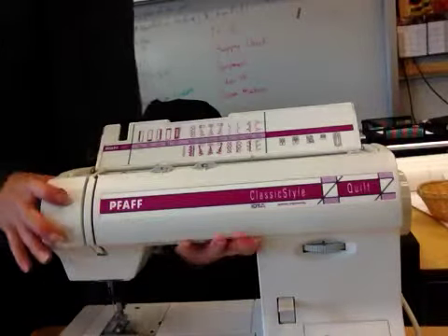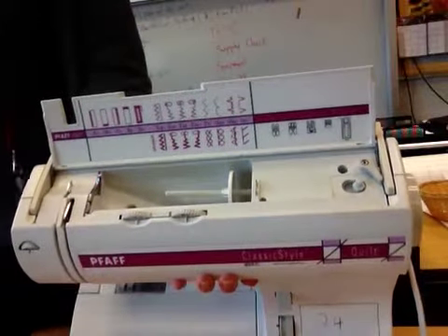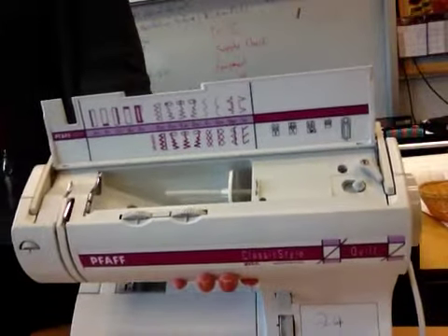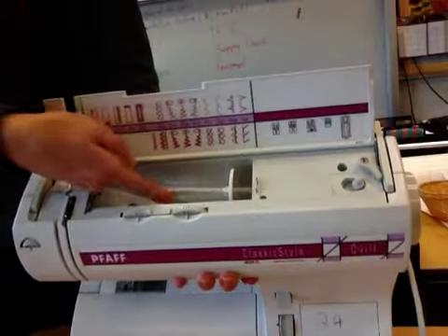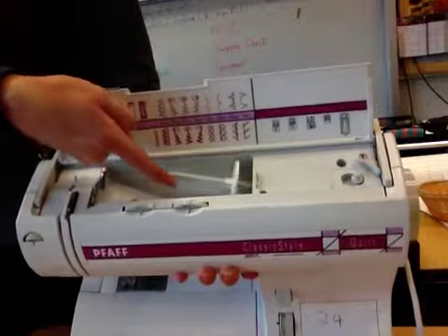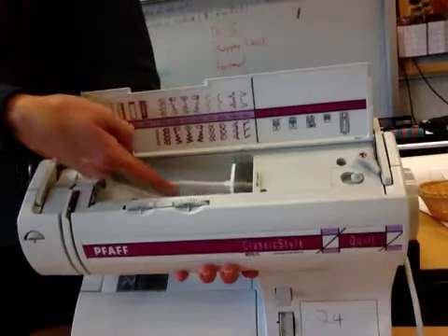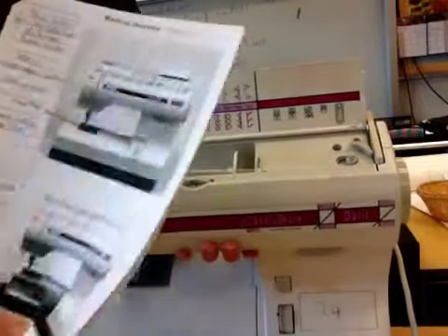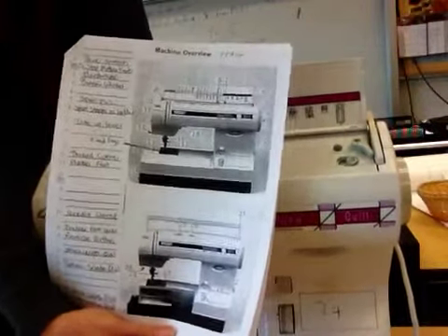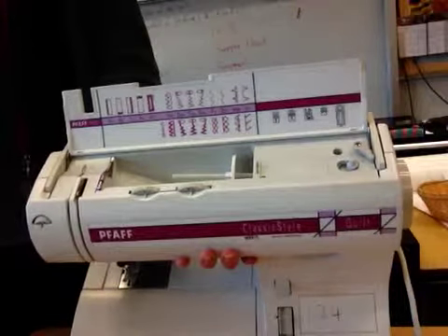Now, if you look inside your door, you're going to start to see some of the different parts inside the machine. The first thing I want you to put your finger on is this pin right here. Gently wiggle it up and down. On your machine overview sheet, beside number seven, write: number seven, right spool pin.